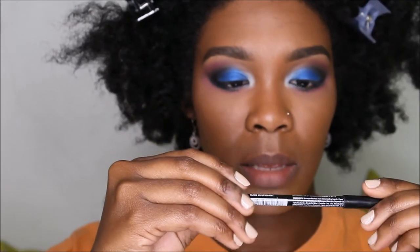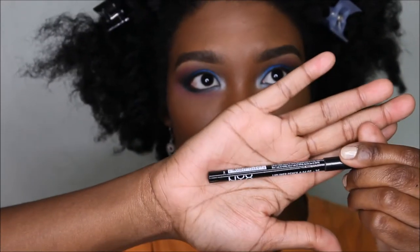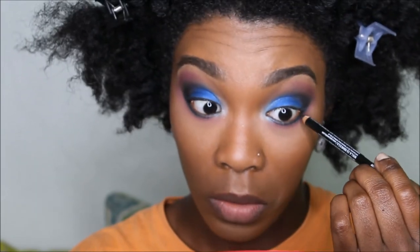This is a lip liner by NYX in Blackberry. We're just going to line our waterline with it.